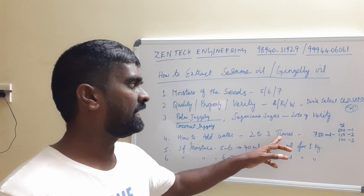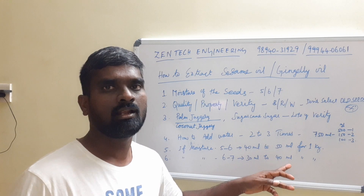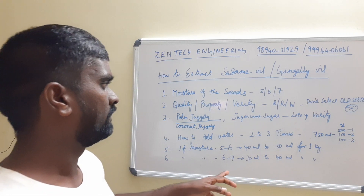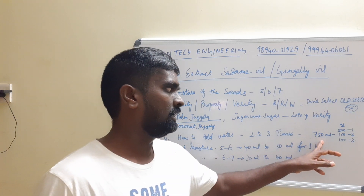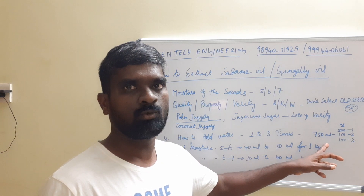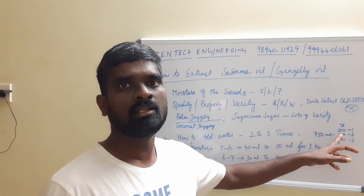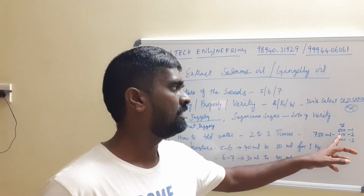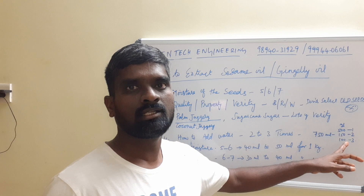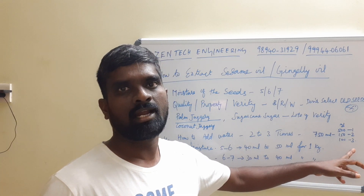You want to add water two to three times for sesame oil in the automatic machine. For 15 kg of seed, you want to add 750 ml of water total. Initially add 500 ml, then after 20 minutes add 150 ml, and after another 10 minutes add 100 ml.